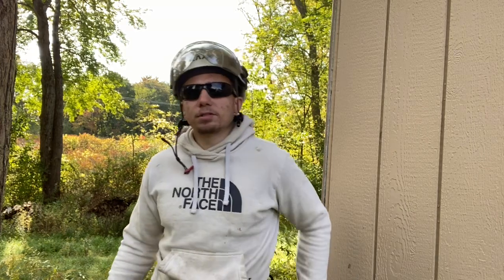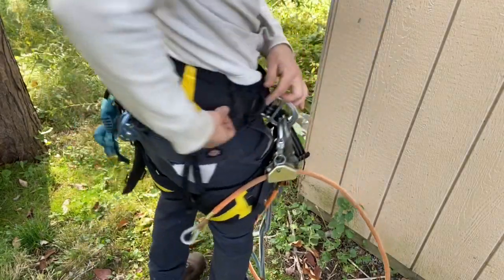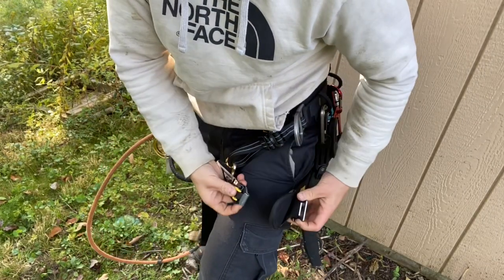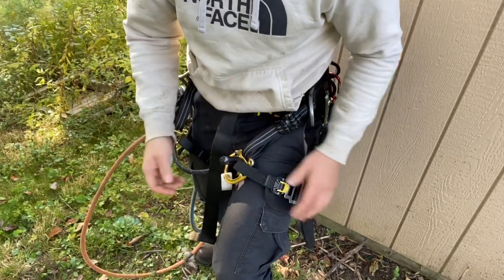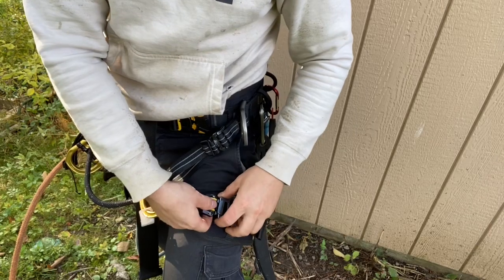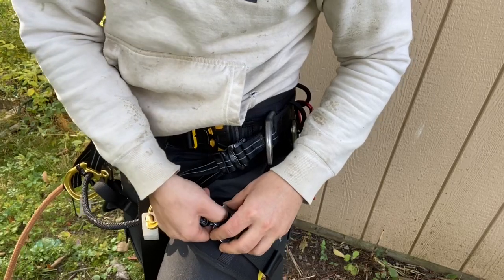Of course, it has a ton of different attachment points for tools right here. Now, on my last video about the saddle, somebody made a comment about click-type buckles, and it's not one-way — it's two-way. First you have to lift this up, then you have to push this in. So: lift this up, push this in.